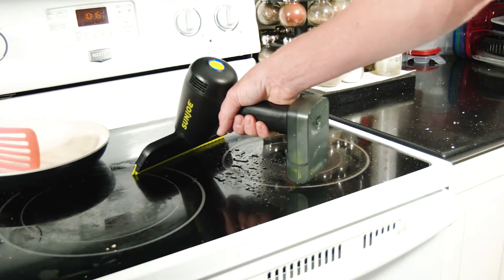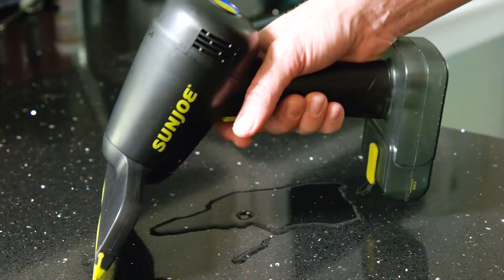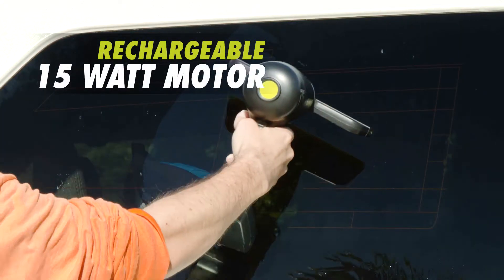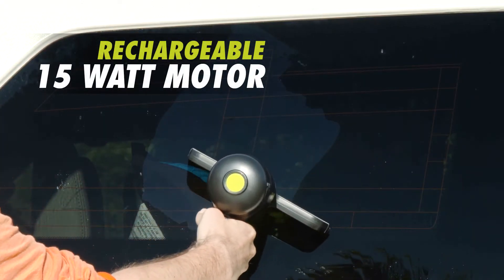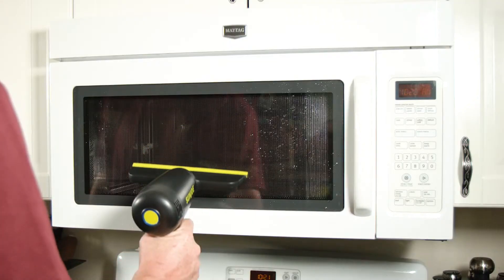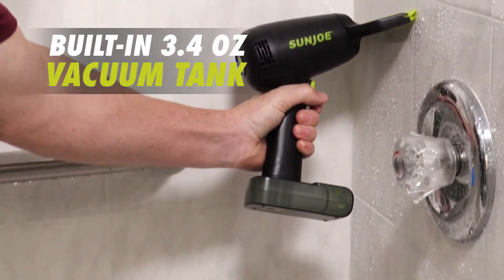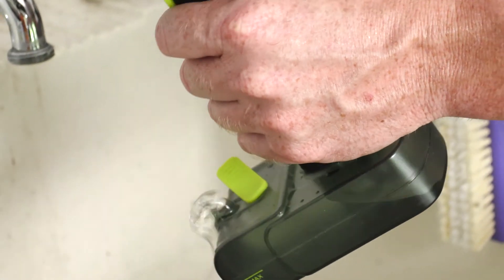Just spray and vacuum away — no wiping required and no more piles of grimy paper towels. Sun Joe's powerful rechargeable 15 watt motor instantly dries your surfaces in seconds for a sparkling clean sheen, while the built-in 3.4 ounce vacuum tank collects dirty water as you go and easily empties when full.